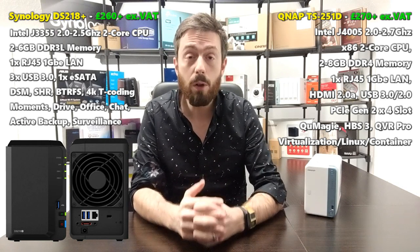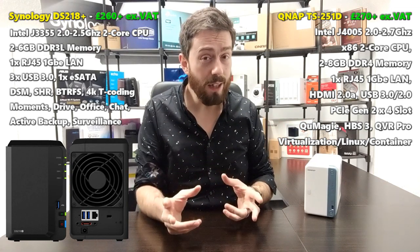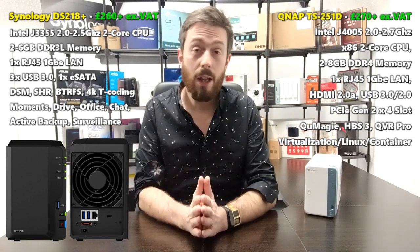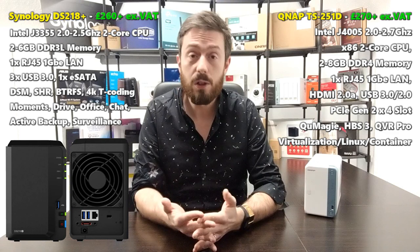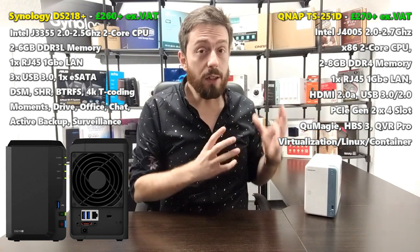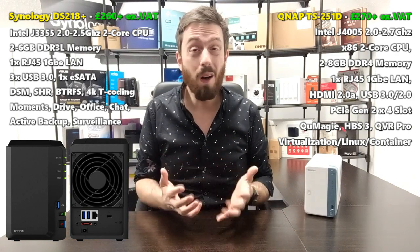There are loads of other first- and third-party apps from both brands, but ultimately this comes down to how you're going to use your NAS. Software is key — great hardware doesn't matter if you can't run the software you need. That said, the PCIe upgradability, the HDMI port, and the higher upgradable memory on the QNAP are things you simply cannot ignore. Both arrive with a two-year manufacturer's warranty, so think about the long term.